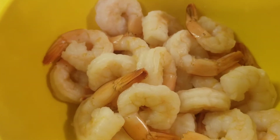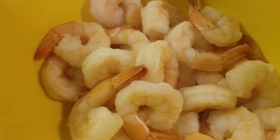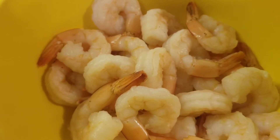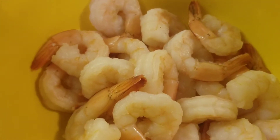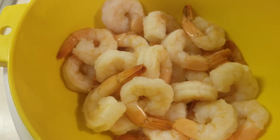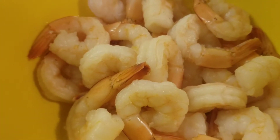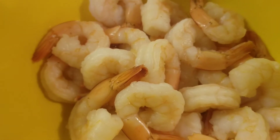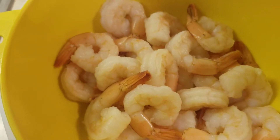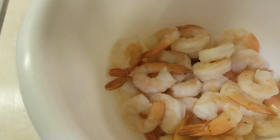Welcome back to my channel guys and gals. In today's video I will pan-cook shrimp with lemon pepper, garlic salt, and zesty Italian dressing. The shrimp are already peeled and deveined, looking pretty tasty and delicious to me. If you're new to this channel, please consider subscribing, commenting, and sharing this video. Let's get started — let's add the zesty Italian dressing to the shrimp.